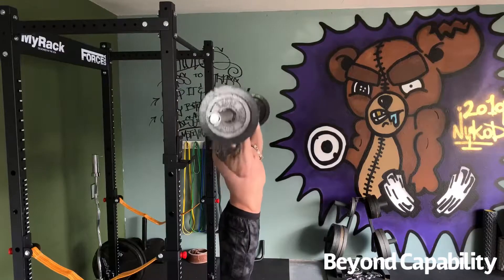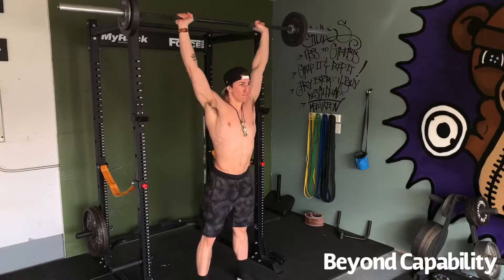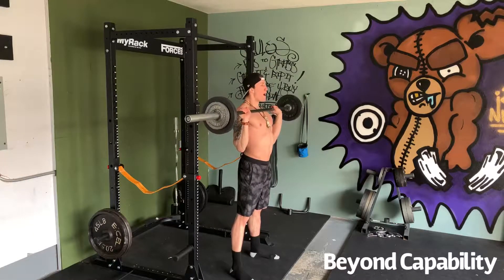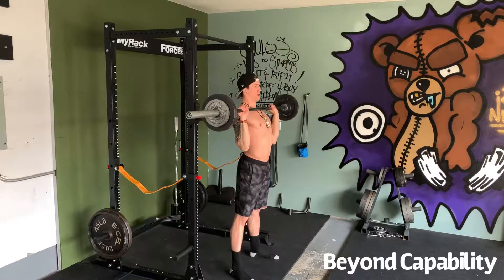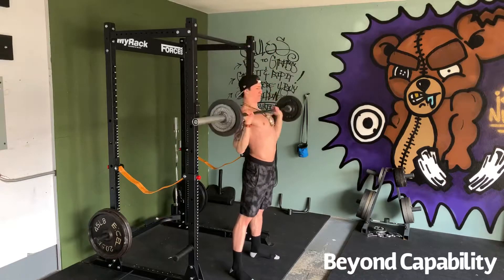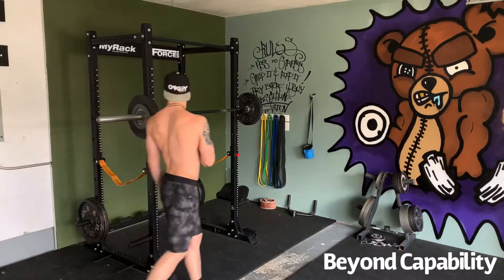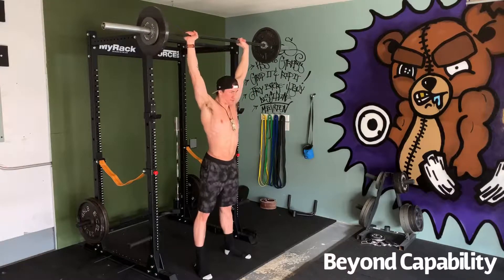You'll begin this movement with a simple 5x5 — that's 5 sets with 5 reps. Afterwards, you'll move to 4 sets of 3, and then 3 sets of 1. Throughout this program, I leave the weight up to you. Use your best judgment and play with what feels right. For me, I chose 85 pounds for my 5x5, then moved up to 105, and finally 125 for my singles. With a PR of 185 pounds, this gives me room for progressive overload so I can increase my weight each week.